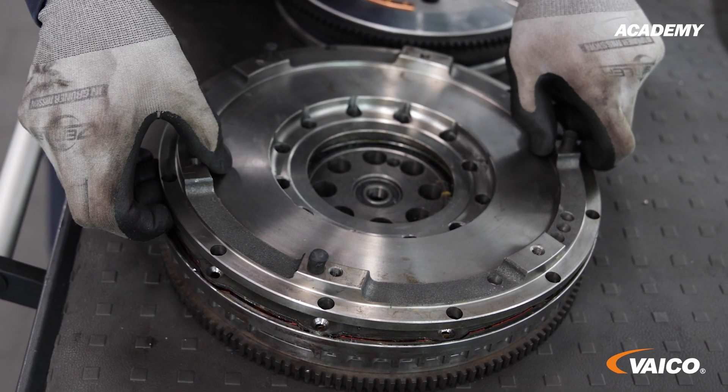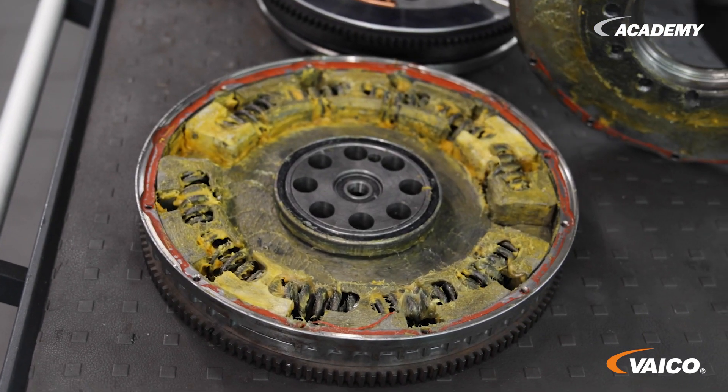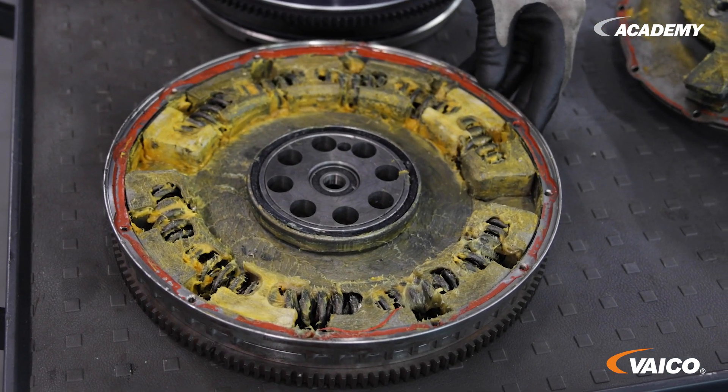Now I'll show you how it's constructed inside. There we find our springs with buffer elements in between. The buffer elements wear out over time. Don't be surprised about the grease in the component — it is supposed to absorb noise and vibrations.